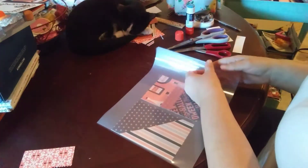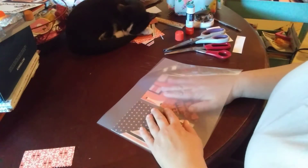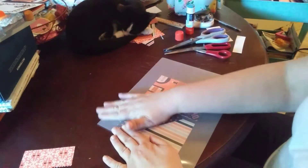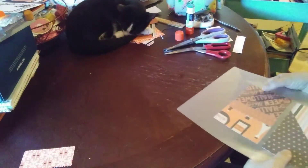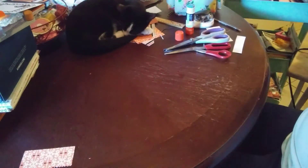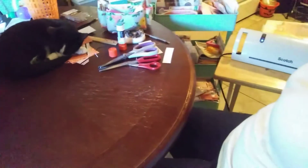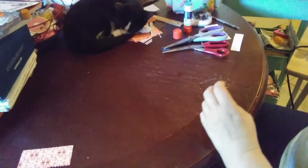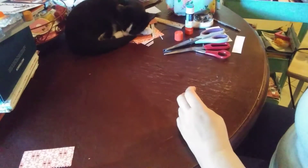I put it halfway over and make sure it's all even — that's how you want it. Don't forget, since this paper is thick, the lamination might take a minute. So I go ahead and put it in my laminator and hold on to it. I laminate it and hold on to make sure it does not move and there are no bubbles or anything.